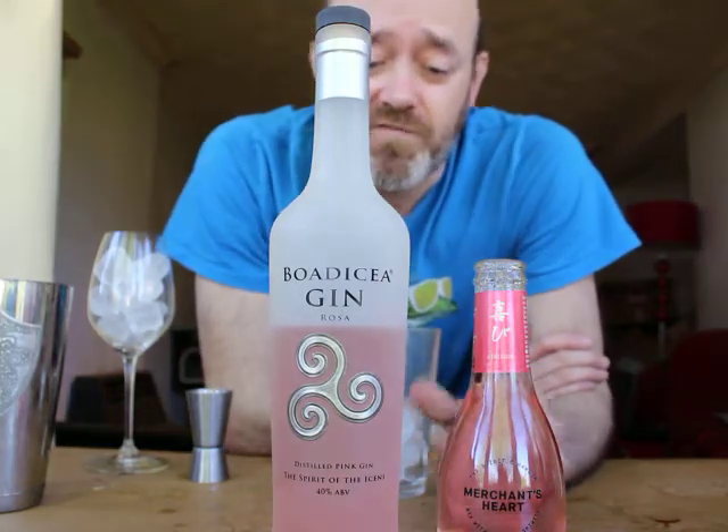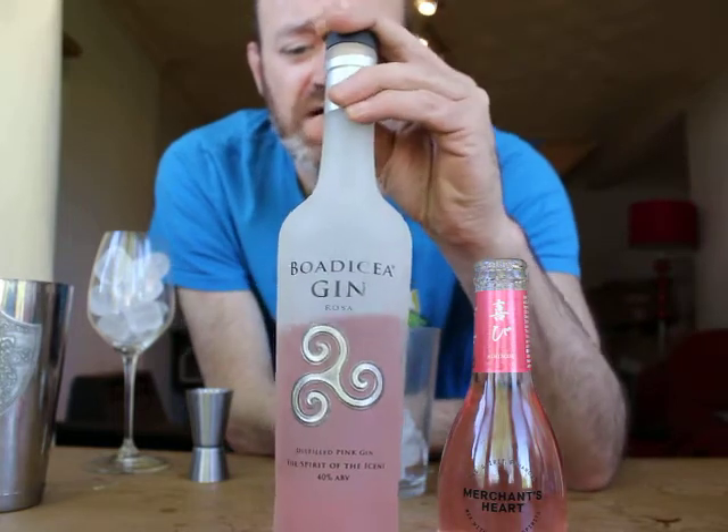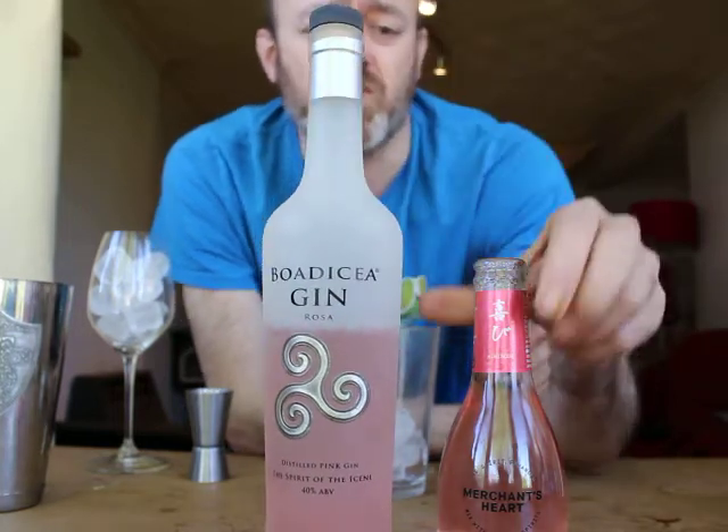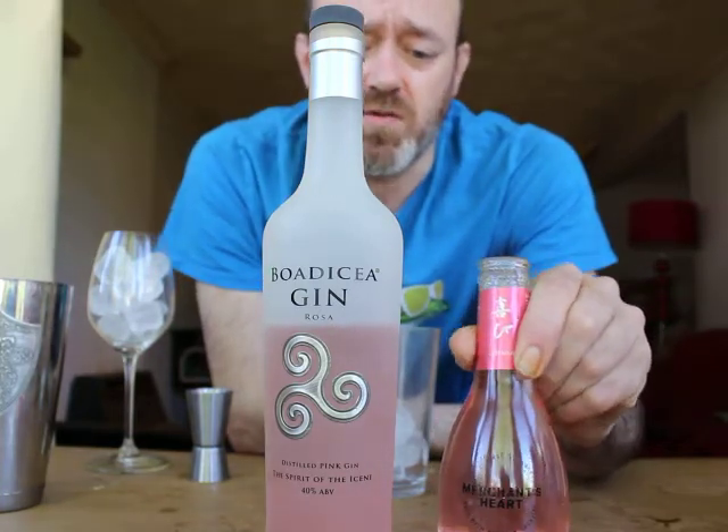Hi there, so I'm going to make another refreshing summer drink called the Strawberry Rose using Bodicea Gin Rosa and also Merchant's Heart Hibiscus Spirit Enhancer as well.